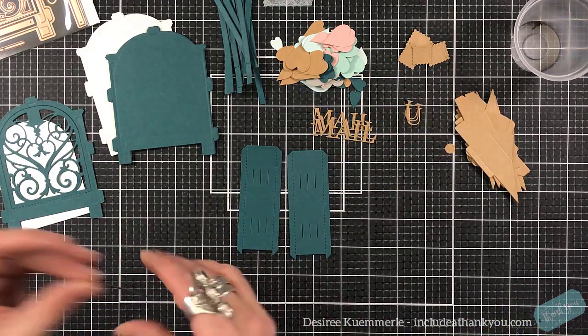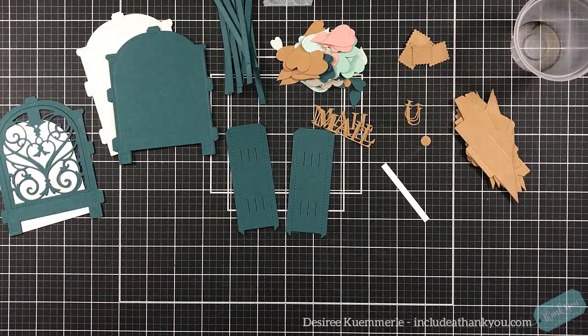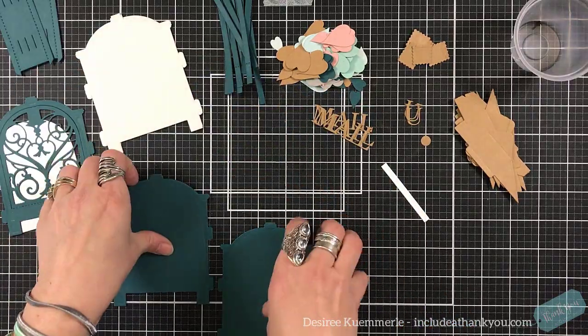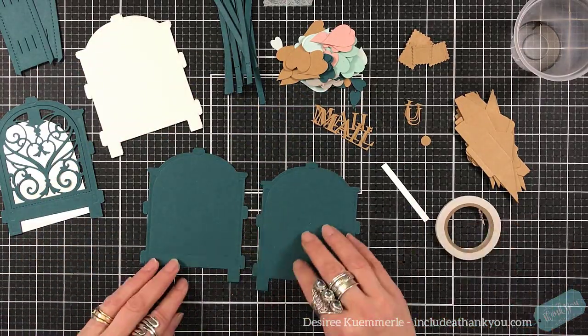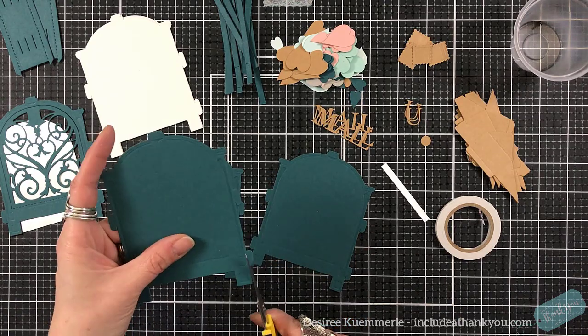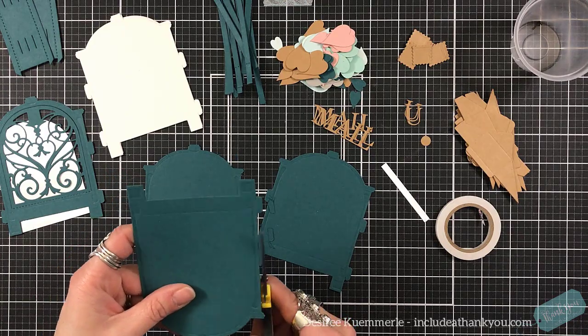I cut a lot of the envelopes — they're the ones off to the right. I cut three of the sentiments because I want to build them up. Tons of the hearts in the different shapes, and a few of the little tiny stamps. For this one, you want to cut three in your color, and then on one of them, you're going to put the inset die in there to get the one that's on the left.